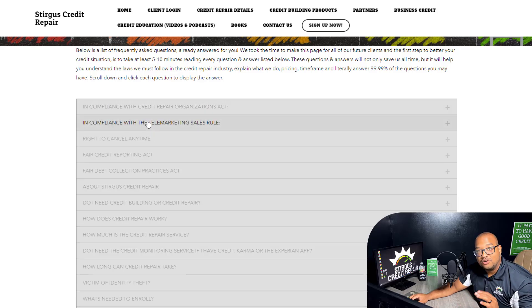Based on our years of experience, we hear the same questions every single day. Therefore, we know what you guys are thinking. The credit repair details page is your best friend before you sign up.